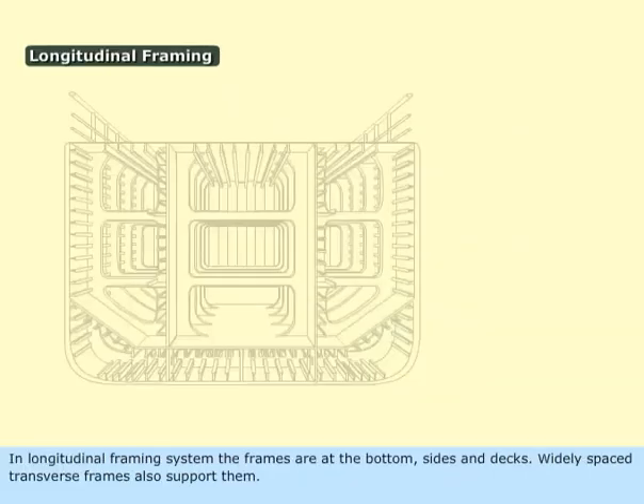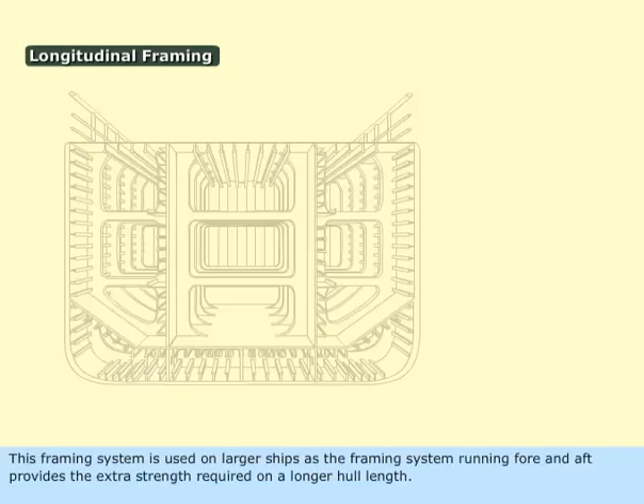In the longitudinal framing system, the frames are at the bottom, sides, and decks, and widely spaced transverse frames also support them. The beams, bottom girders, and side frames run fore and aft. This framing system is used on larger ships, as the framing running fore and aft provides the extra strength required on a longer hull length.